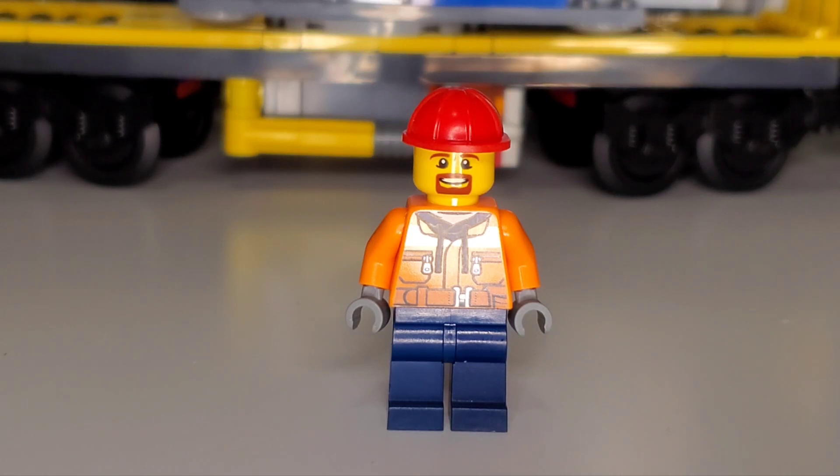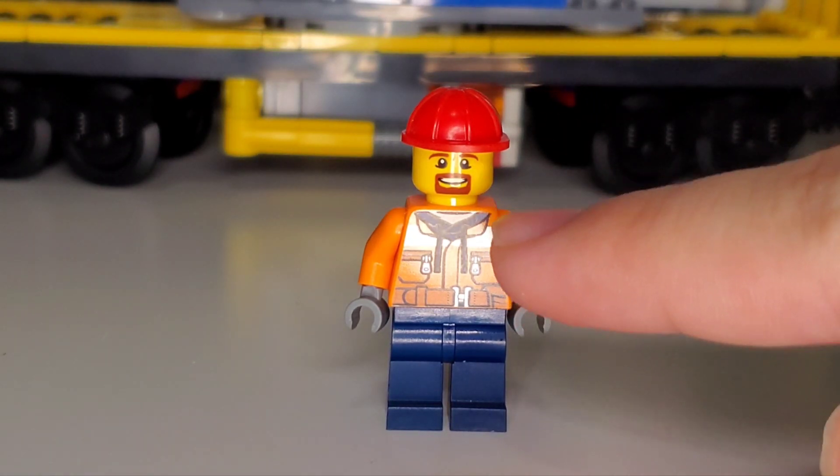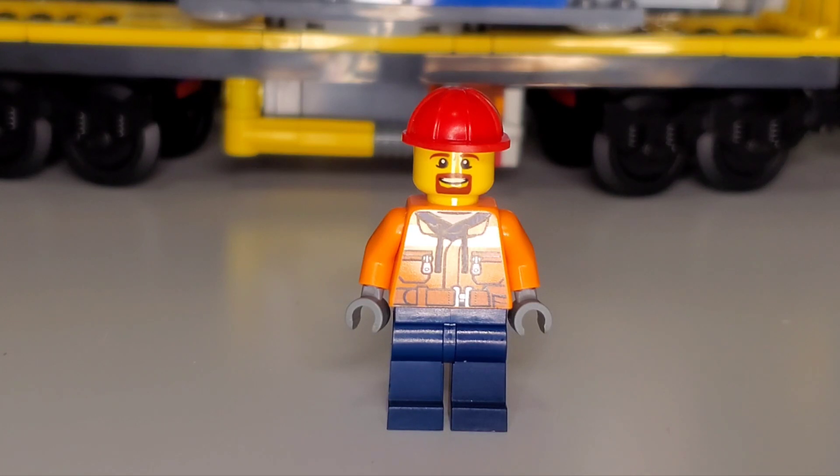We also get two workers responsible for maintaining the station. The first worker has navy blue pants with an orange work hoodie, a silvery stripe at the top, pockets, a belt, straps, and gray gloves. They have a square-shaped beard and a happy expression, topped with a red hard hat.